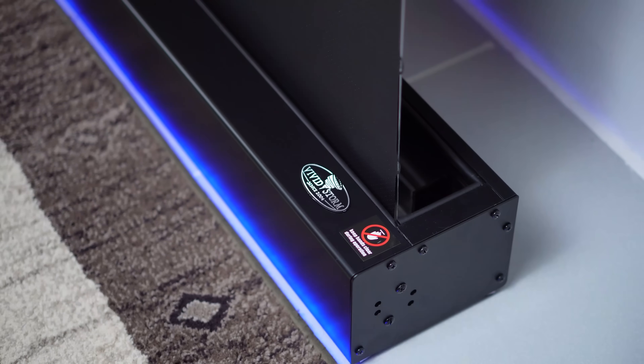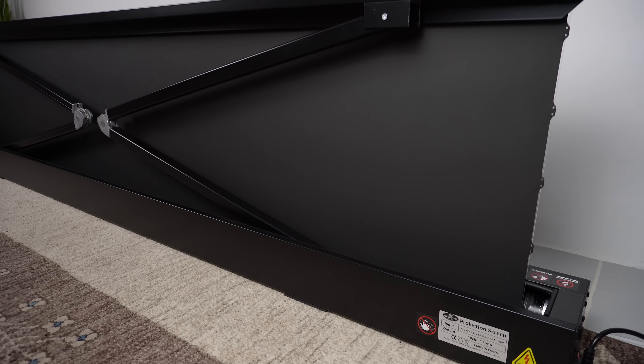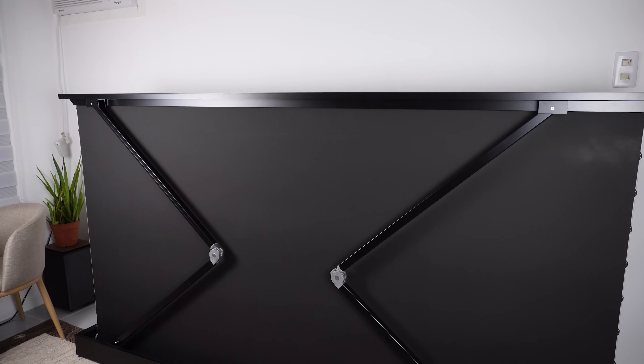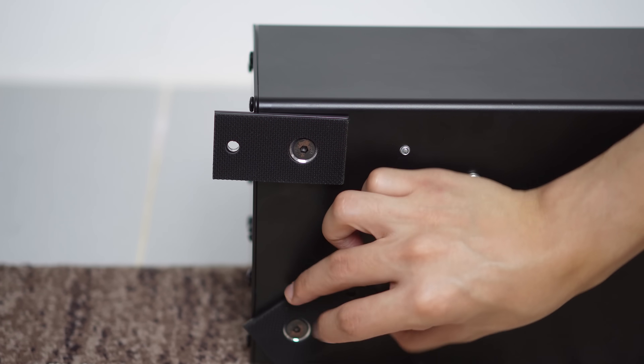This is really huge. The build quality is fantastic — it's sturdy and well-made. It has two folding arm supports at the back that lift and stretch the screen vertically, and for added stability it has foldable fixed bases underneath it.